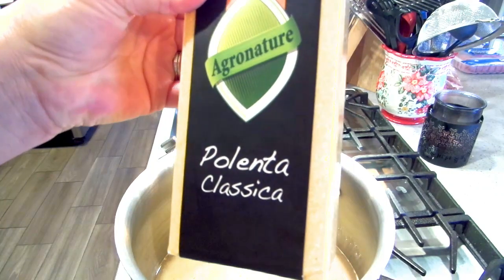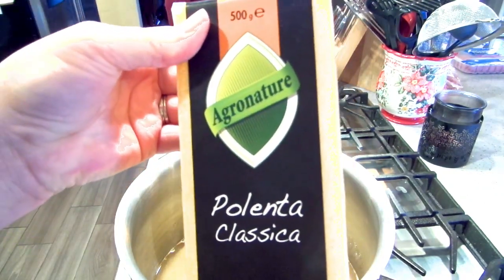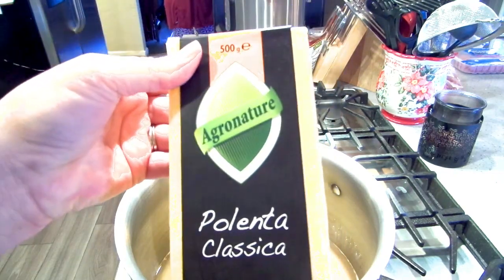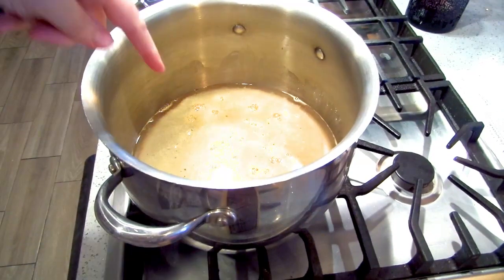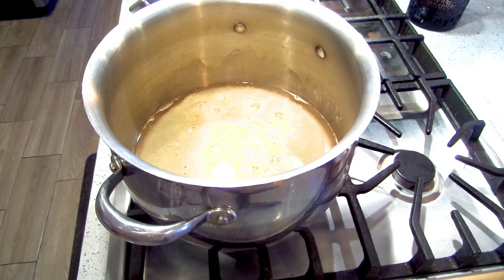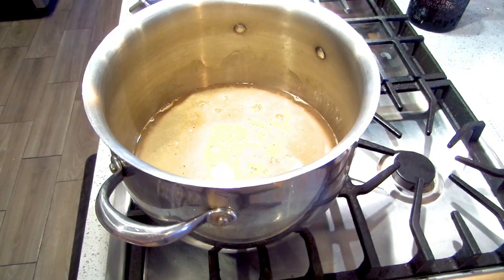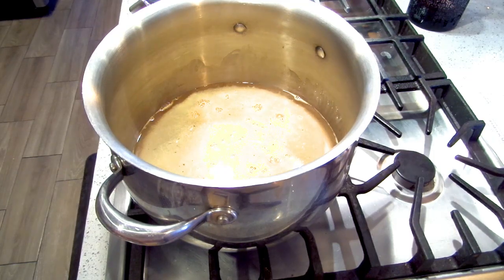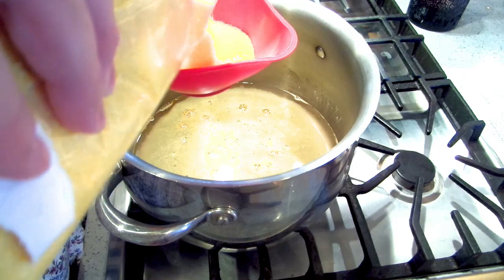Today I'm using Polenta Classica by Agronature, which I believe is imported from Italy — I did get it at the Italian grocery. I have four cups of chicken broth in the pot. Usually the instructions say to add three cups, bring to a boil, stir in polenta slowly, then add another cup, but I just dump it all in. I'm measuring out one cup of polenta and won't pour it in until it comes to a boil.